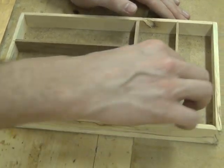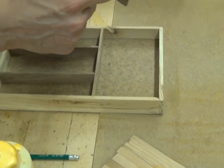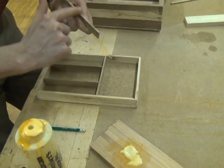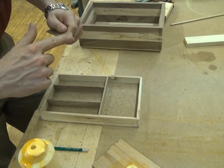I'll sand those back off later. I'm going to take this off and put some glue along the bottom side of this. Try and keep this thin because we won't be able to get in here to wipe this out or sand this down — these compartments are too small.